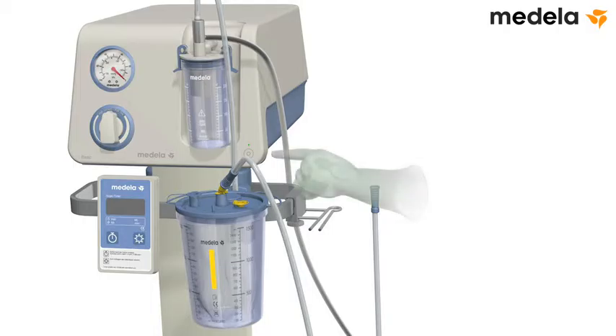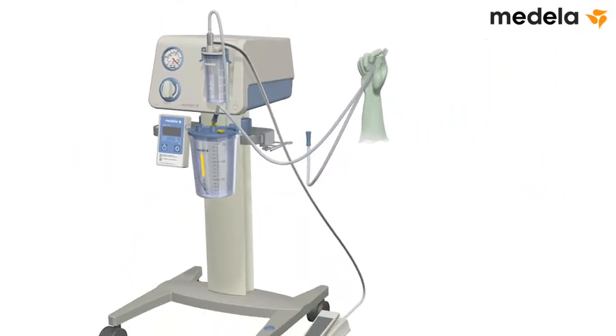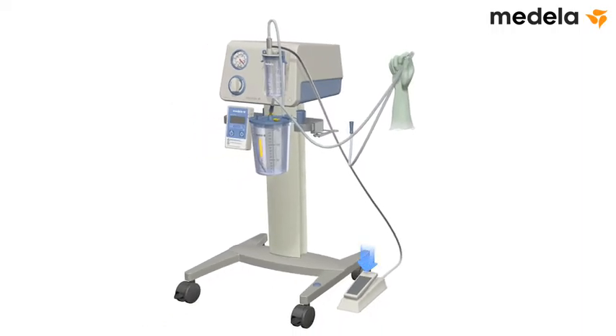To test the vacuum, turn on the pump and clamp the sterile tubing with your thumb and forefinger. Fully depress the foot-controlled vacuum regulator — press forward and down using the ball of your foot.